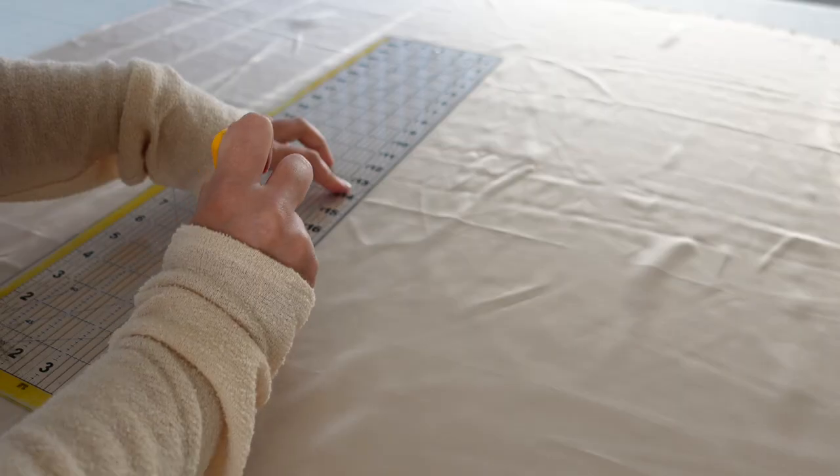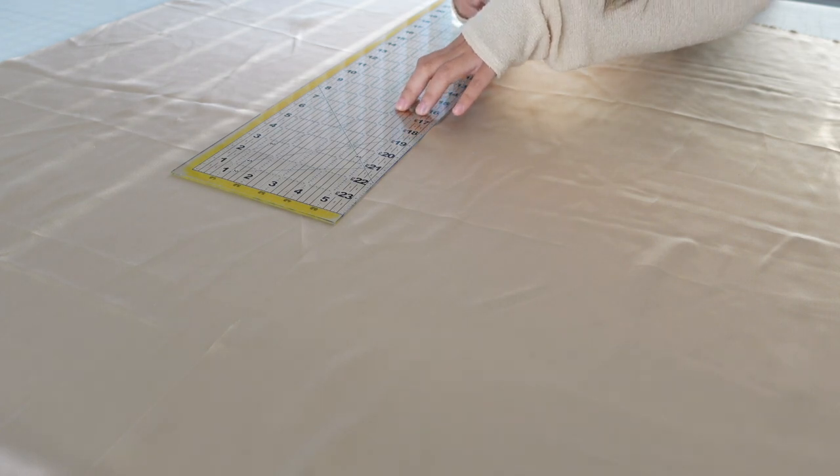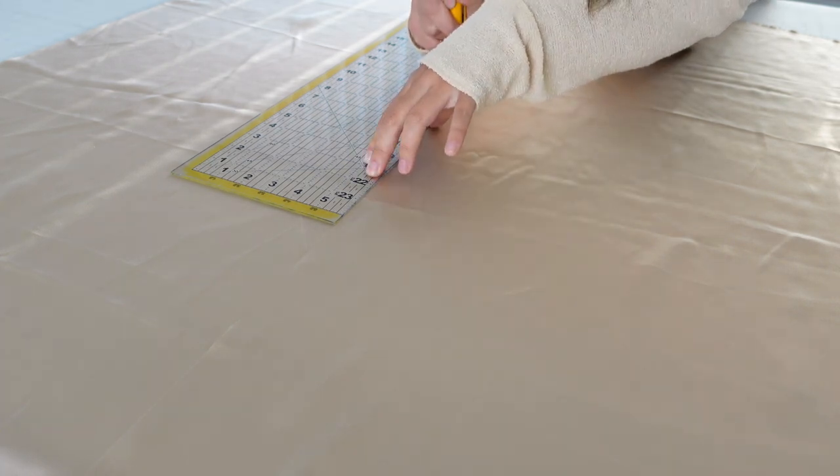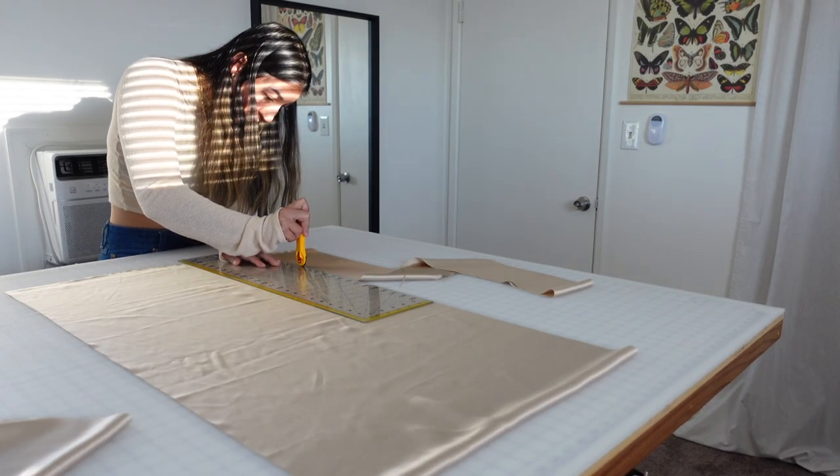When doing this you'll want to make sure that your fabric is on a hard flat surface. If any of the fabric is hanging over the edge it could cause the shape to be distorted, so do your best with fabric management and try to keep it all on one surface.